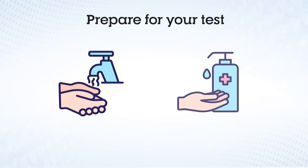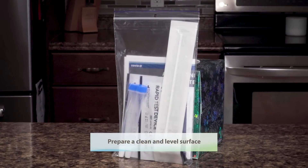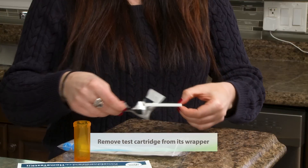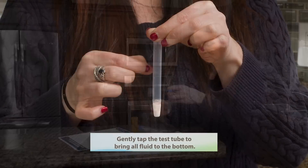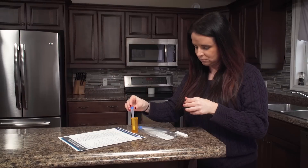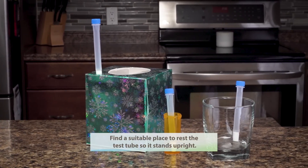Prepare for your test. Wash or sanitize hands. Prepare a clean and level surface. Remove test cartridge from its wrapper. Gently tap the test tube to bring all fluid to the bottom. Find a suitable place to rest the test tube so it stands upright.